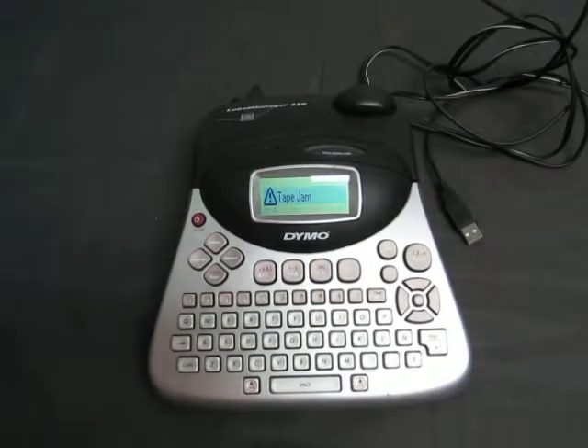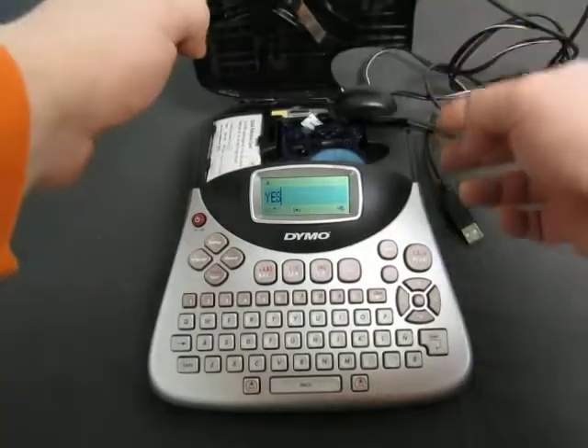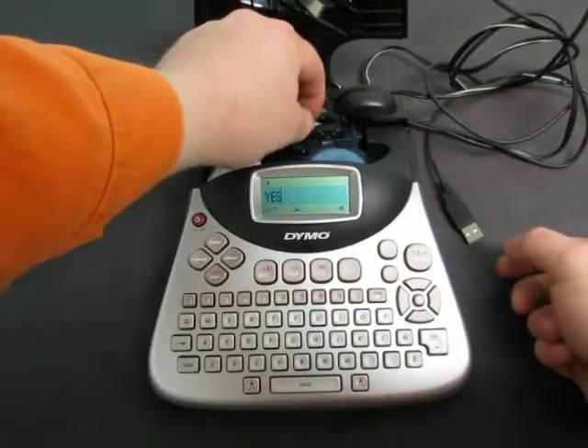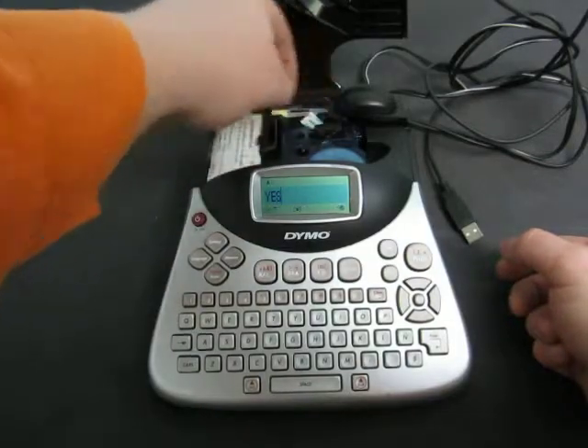Bottle. Tape Jam. OK — oh, right here. So I'm not sure we're all supposed to go that way, I guess.